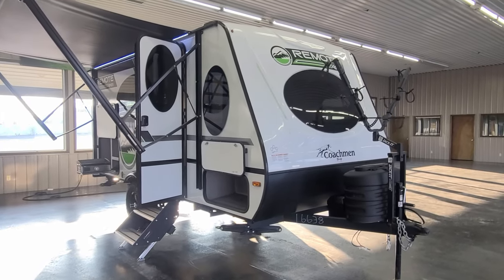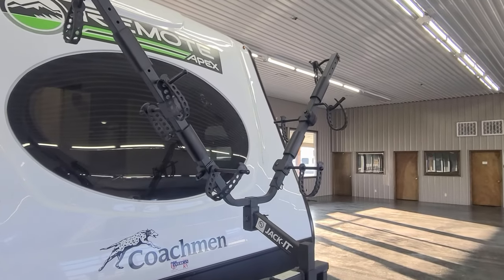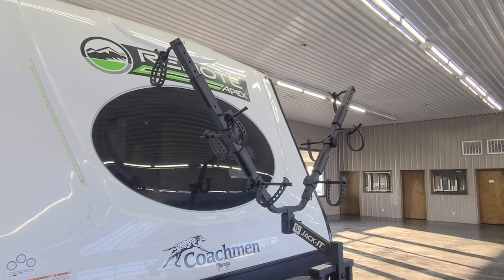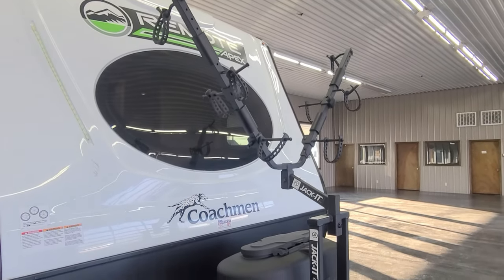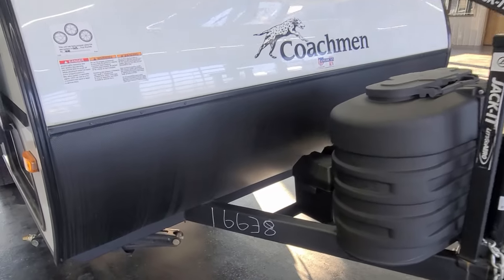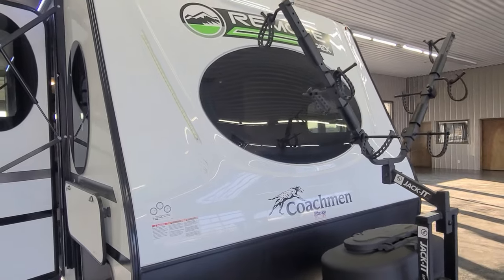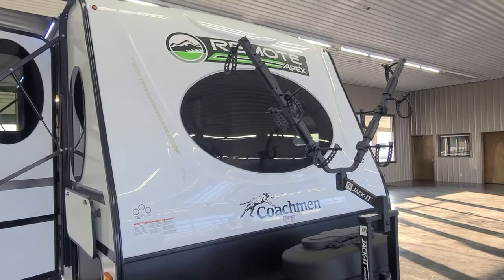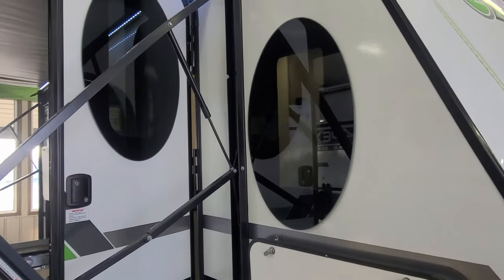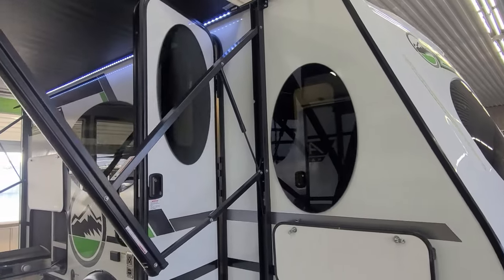Starting on the outside, right away you see on the front it does have the LCI jacket bike rack so you can take your bikes with you. You don't have to worry about the bikes on the back — you can see them while you're towing. You also have a rock guard on the front, fiberglass front cap with the windshield on it. Really nice graphics package. They also went for more of a European style with the windows — they're frameless and oval. They look really, really nice on this model.